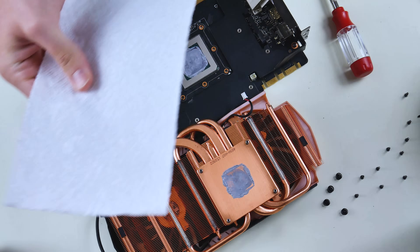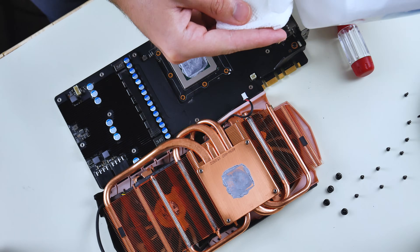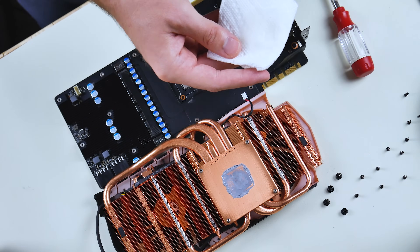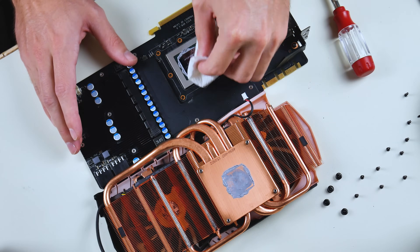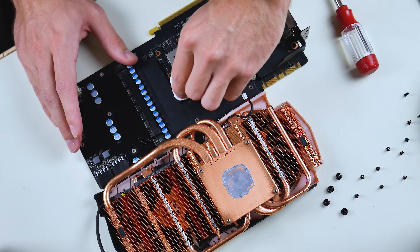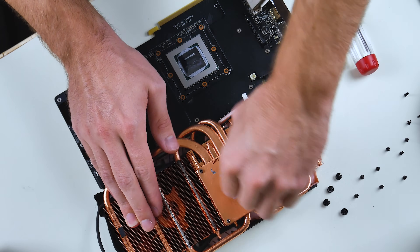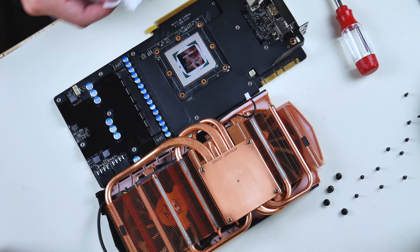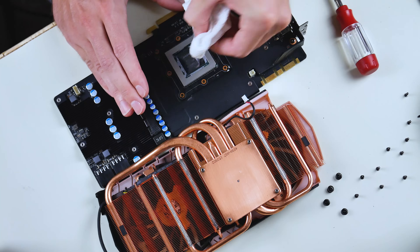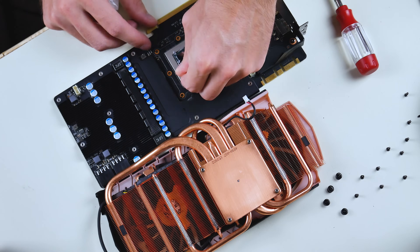Grab a paper towel, fold it into a square, and pour just a little bit of rubbing alcohol onto it. Then just wipe off the thermal paste from the chip. You can use a Q-tip to get into the smaller areas around the corners. Don't forget to also take off the thermal paste on the cooler itself. Do the best job that you can.